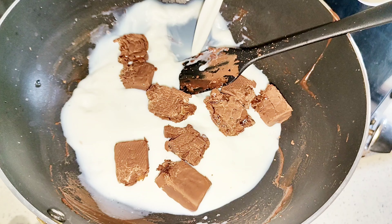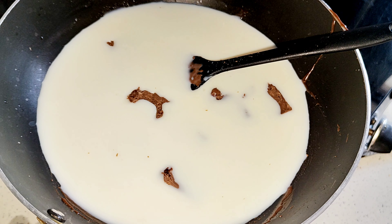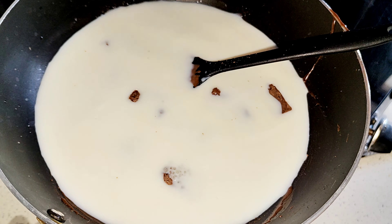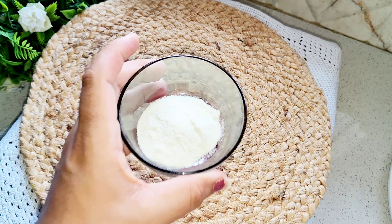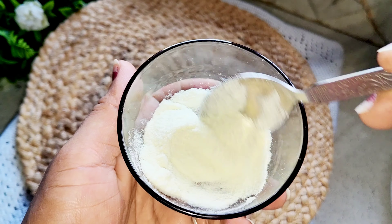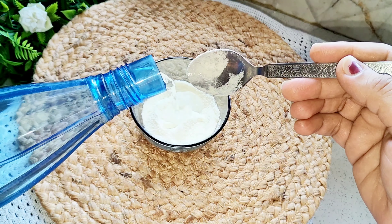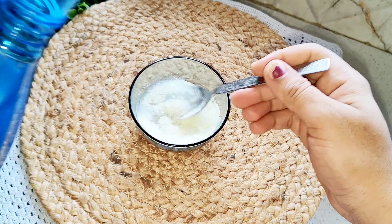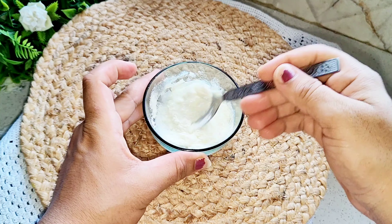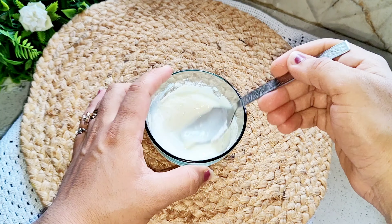If you want, you can also use 2 chocolates. After that, I have taken a medium-sized glass of milk. I have added sugar — the sugar will be to your taste. I will add 1.5 tablespoons of milk powder, mix it with a little water, and mix it properly so there are no lumps. I have mixed it properly and it is lump-free.